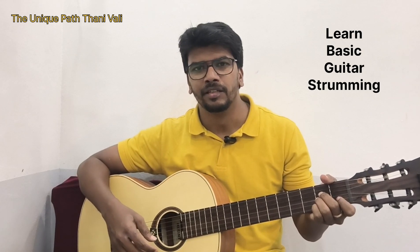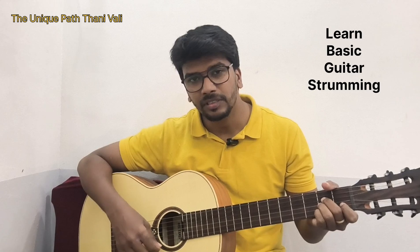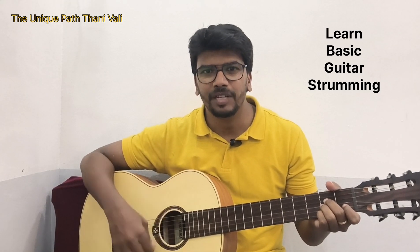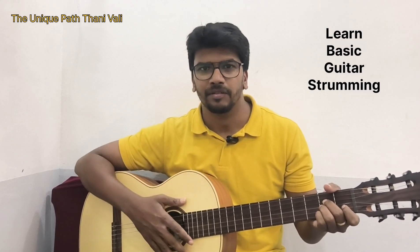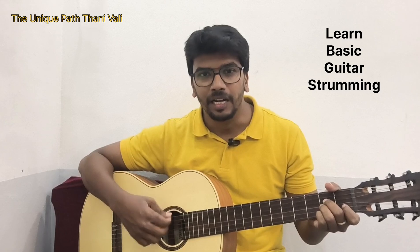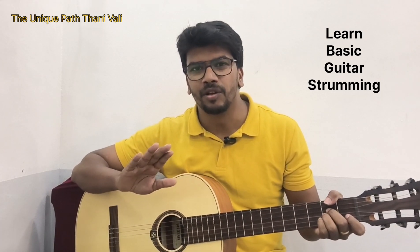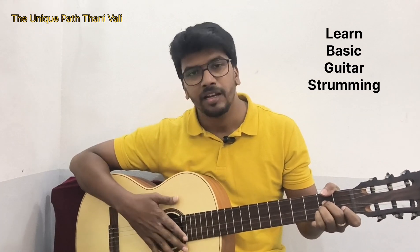So you heard that — we will learn this pattern. Once again: down, up, down, up, down, down, up, down. Practice very, very slowly, and until you are confident you have to keep practicing like this.